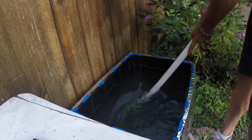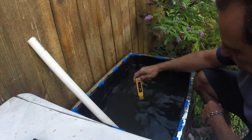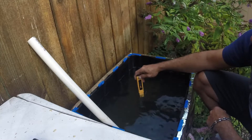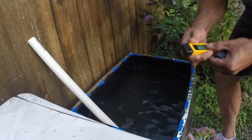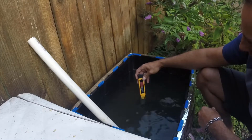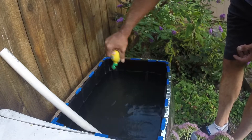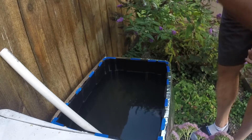We'll stir that in and see how that affected the pH — it's at about 6.38, so that still needs to come down. A quick check on the ppm: that's 1005 ppm. We're going to add our pH down to bring that closer to 5.8 or 6.0.